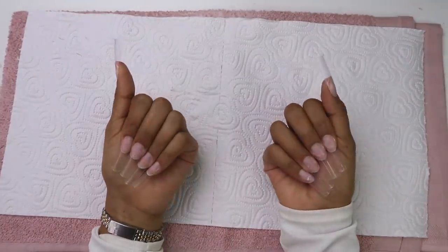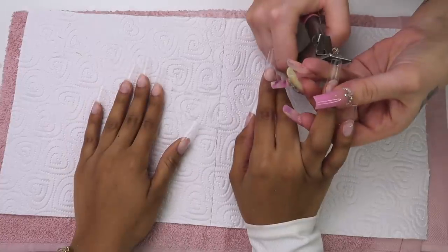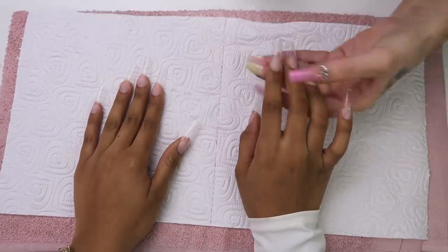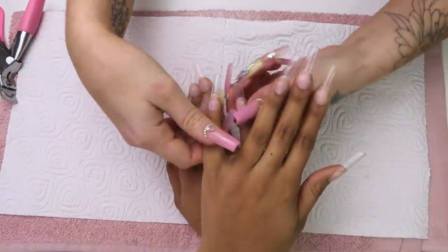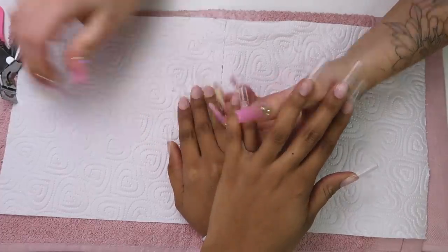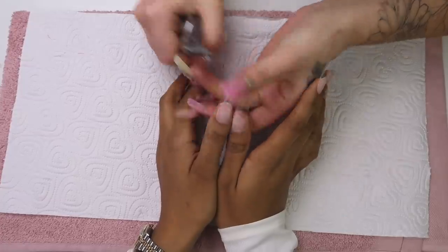Voila! All glued on, but they're a bit too long. So let me trim them down just a little tiny bit because I still want to have long nails. When they're transparent they do seem a bit longer than they really are. For the other hand, we're just going to compare every finger by finger to make sure that both hands are going to have the same length. And done.